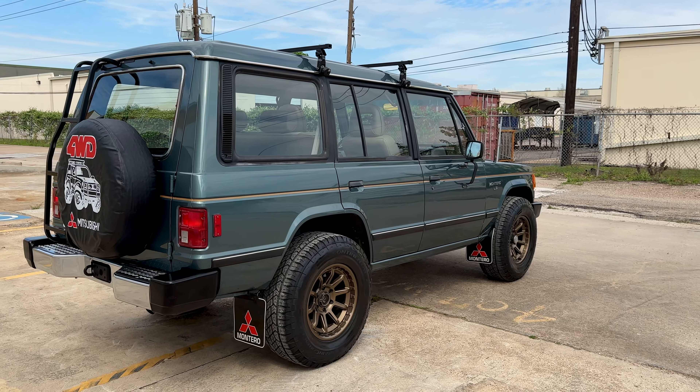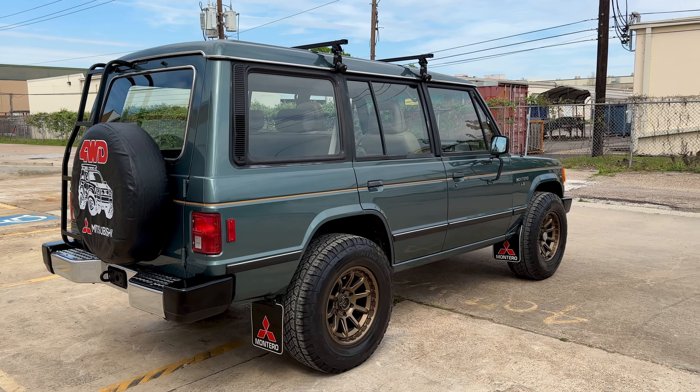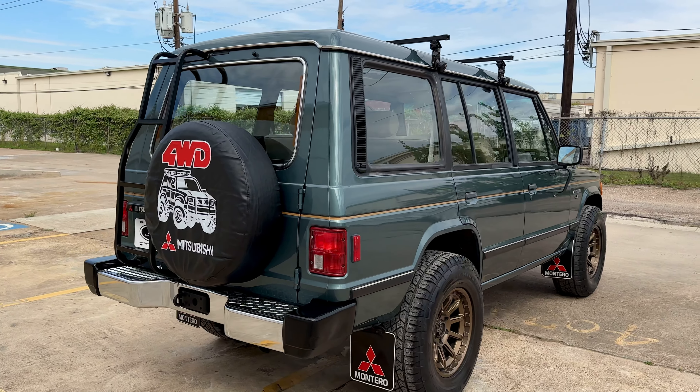The AC is ice, ice cold. It just runs and drives like a daily driver. I personally put about 500 miles on it.